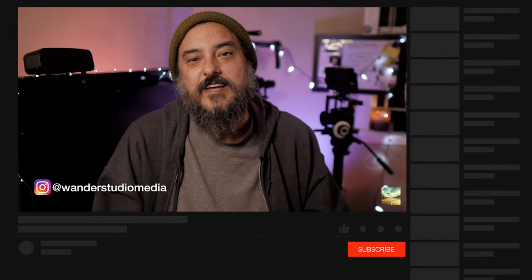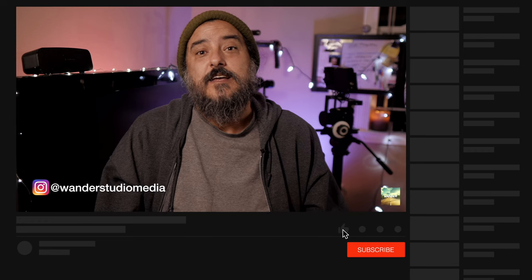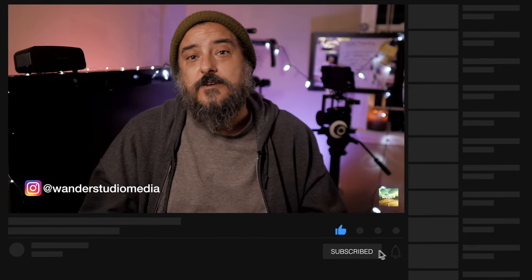Thanks for tuning in to Wander Studio Media, and we'll see you next time. We really appreciate you guys tuning in every week and we want to hear from you about what you'd like to see. If you're liking the content, please hit the subscribe button and ring that bell so you can stay connected to our weekly uploads.